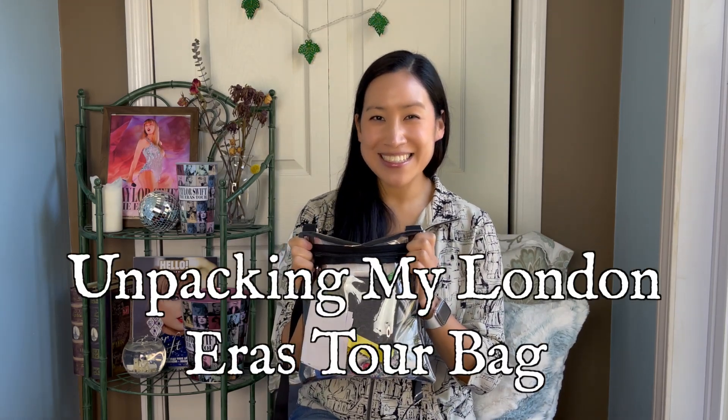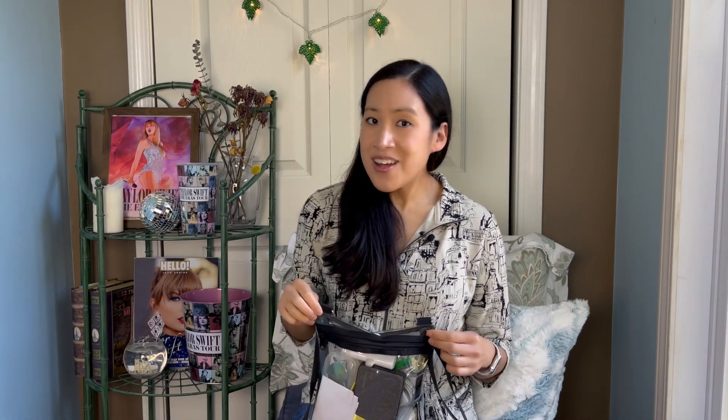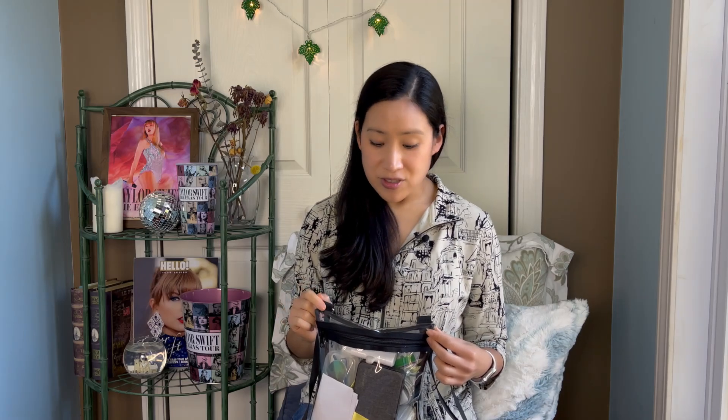Let's unpack my London Eras tour bag. In August I went to all five nights of the Eras tour in London and I have not unpacked my Eras tour bag since that final night, so I thought we could unpack it together and along the way I'll share my top tips and advice on what I found really helpful to have in my own bag. After going five nights in a row I felt like I got a really good idea of what was helpful and what was not. So if you're going to one of the upcoming remaining Eras tour shows, or if you're just going to another stadium tour in the future, I hope this can be helpful. I'll link all the items I mention below. So let's go.